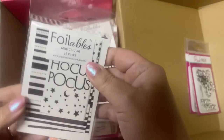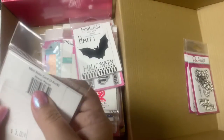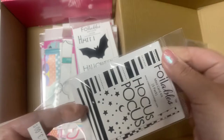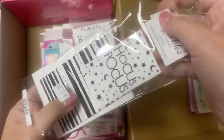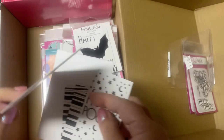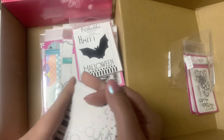And this is something I haven't seen before — it looks like it's a mini card kit. Let me open this up and see what's inside. This must be for sale only in the Pink and Main store because I haven't seen it online. It looks like it has some layers that can be foiled and three top-folding card bases where you can make some shiny Halloween note cards that say 'hocus pocus.'